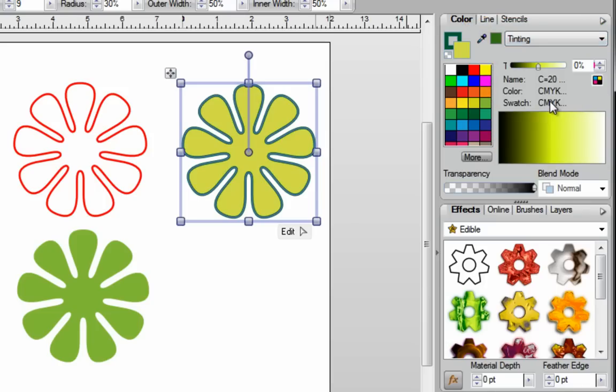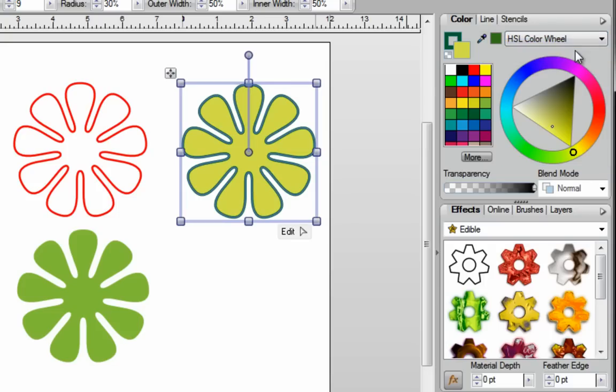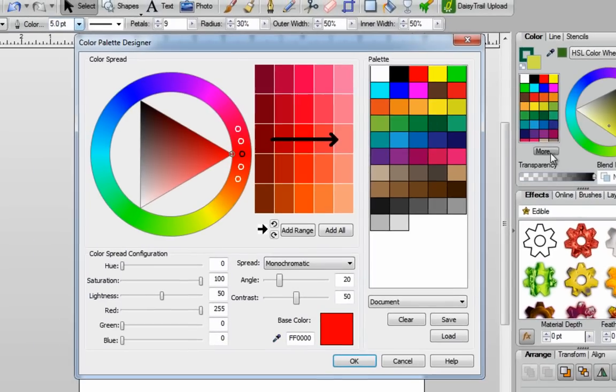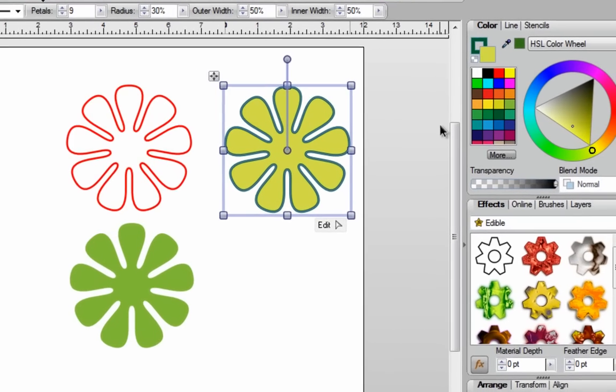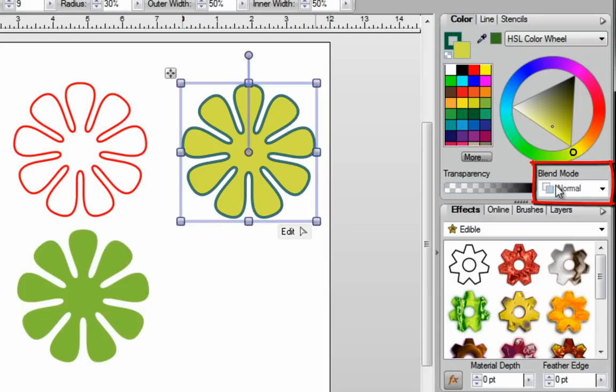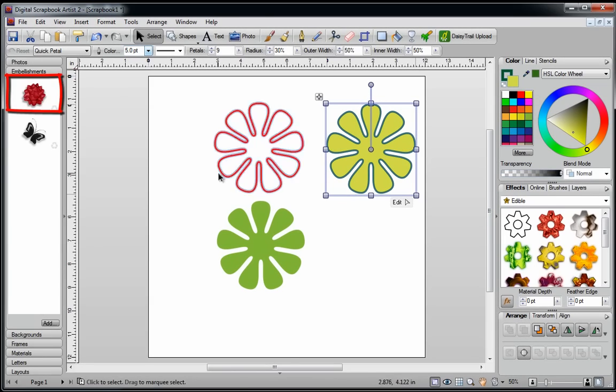Finally, if you go all the way over here, you've got your tinting. Tinting will allow you to play around with these different areas, or perhaps you just want to move the slider back and forth. If you go back to your color wheel, you'll notice that under your color swatches you have the word 'more.' If you click on that, you're going to open up your color palette designer. There is a separate video showing you how to use the color palette designer, so I'm not going to cover it here. You've also got your blend modes, and there is a separate video on blend modes.